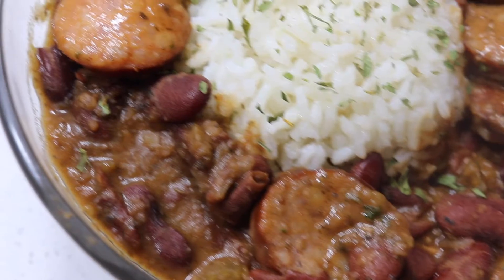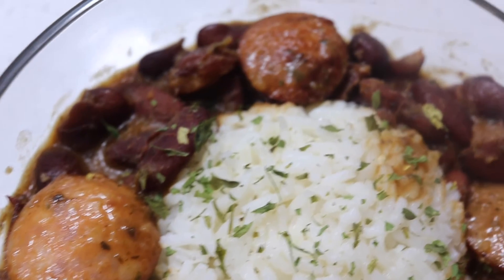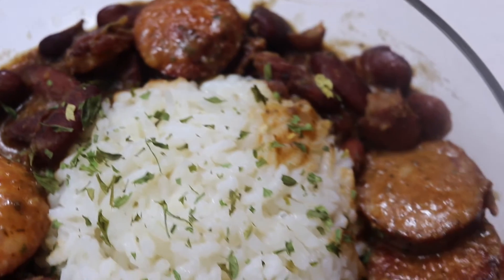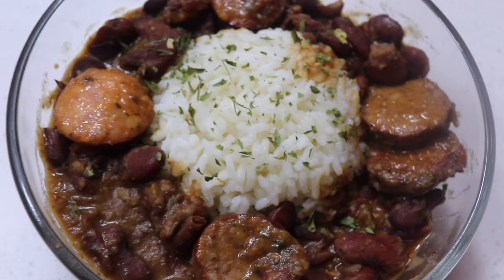Hey guys, welcome back to my channel. It's your girl Shania, and boy do I have something for y'all — Cajun style red beans and rice. This was so good; this is the type of meal that sticks to your bones. Go ahead and stay tuned for the full recipe.